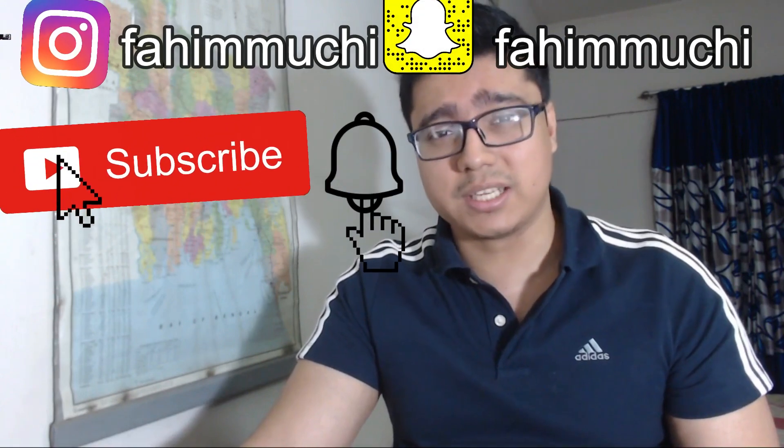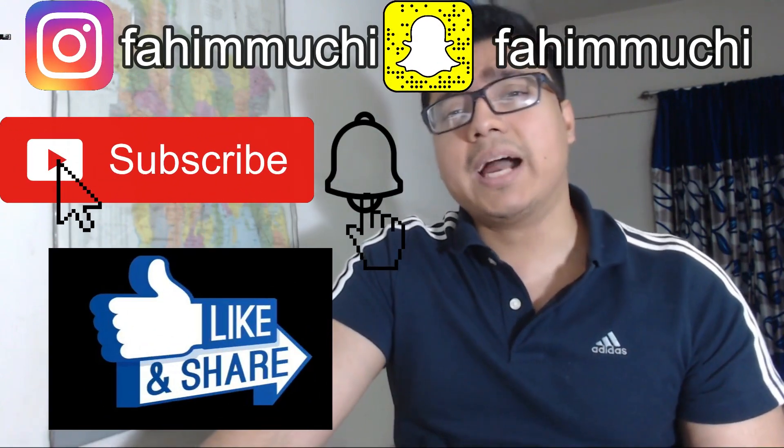Hey, how's it going everybody, welcome back to my YouTube channel. My name is Fahim Mushi and I'm a vocal coach slash voice teacher. Today I'm going to be reacting and analyzing to Dimash Kudaibergen's 'Ascolta La Voce.' This one actually came out a few weeks ago so I'm super excited to react and analyze this video. Without any further ado, let's jump right into it.